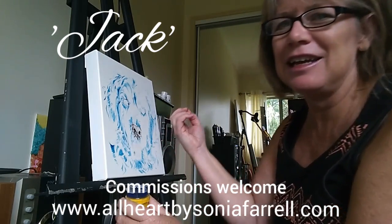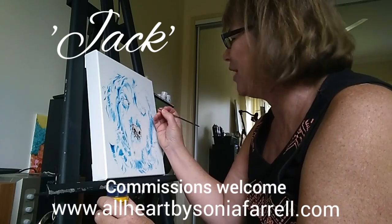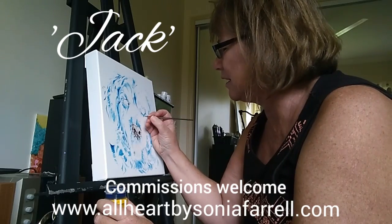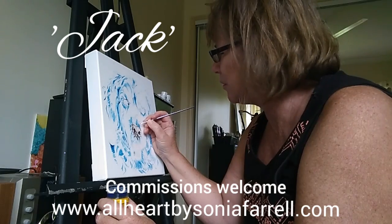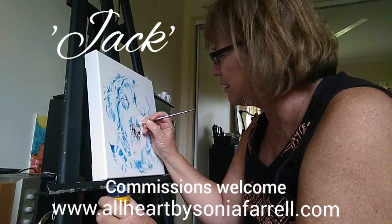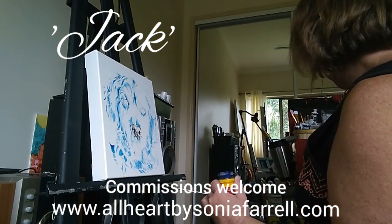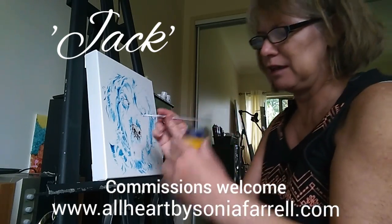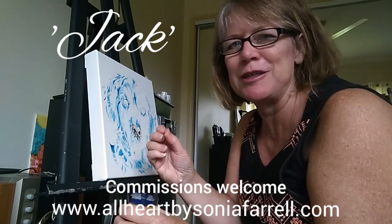Thanks for joining me again. Enjoy a bit of music with me as I go through and enjoy this beautiful pup's face. So what happens is you'll see that I don't use realistic colors — this is because there are beautiful realistic pet portrait artworks out there and I'm definitely not intending to compete with those. So my pet portraits capture the personality and the mannerisms of the pet with the colors.